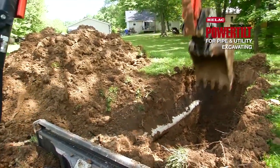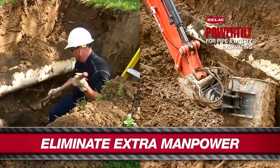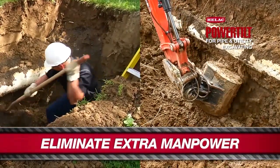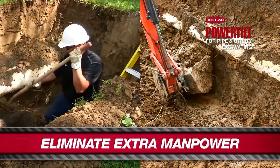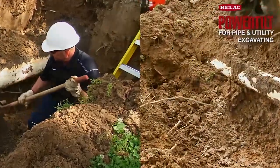Having the power tilt on our job site has increased efficiency. We're able to do jobs that used to take three or four extra guys with shovels and rakes. Now we're able to get in there and do the job with one or two guys on it. The efficiency is great. The product is great. It does a good job for us.